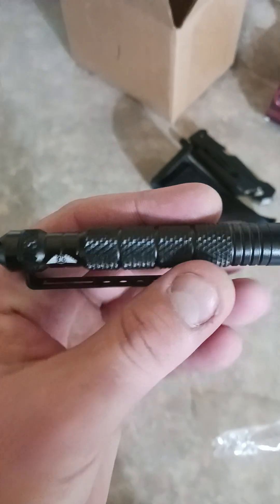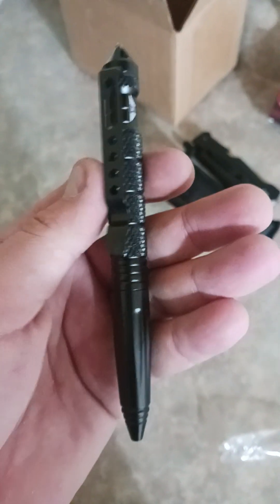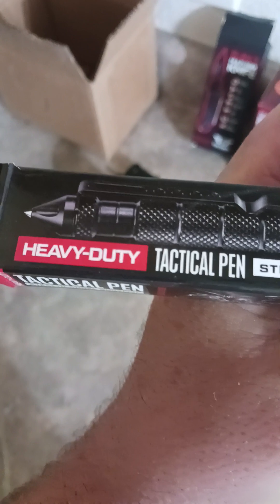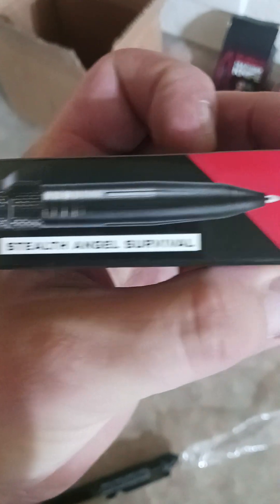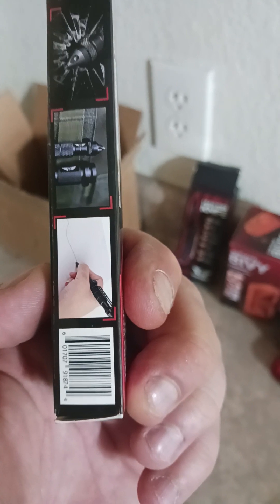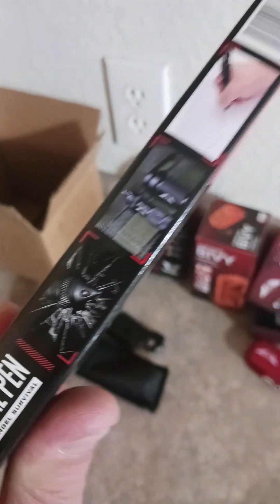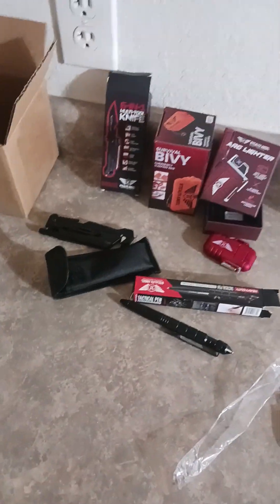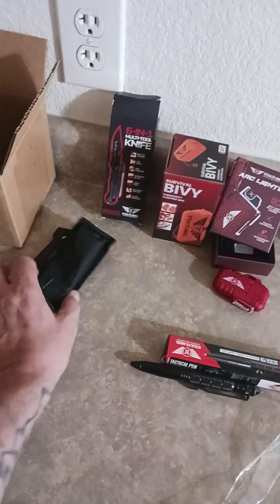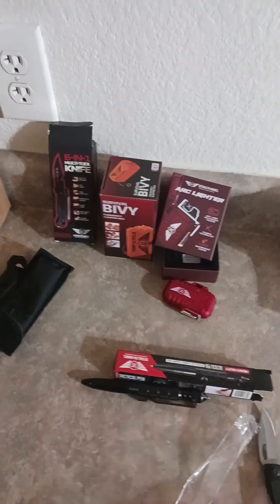The last thing in the first box is this tactical pen — that's your window punch. Heavy duty. You can see a picture on the back of it punching out a window. So first box you get the pen, the knife, the emergency bag, and your arc lighter.